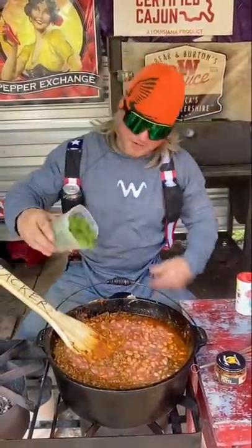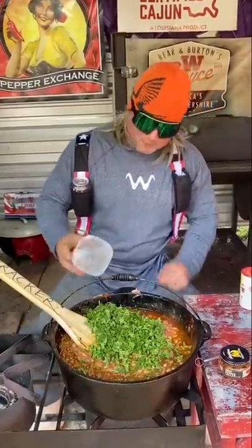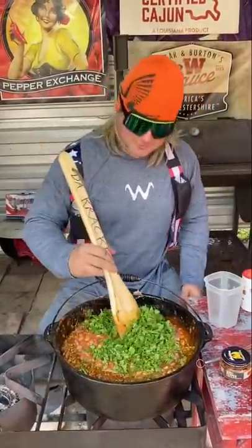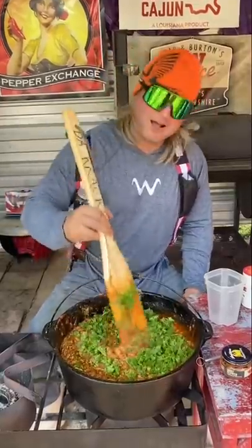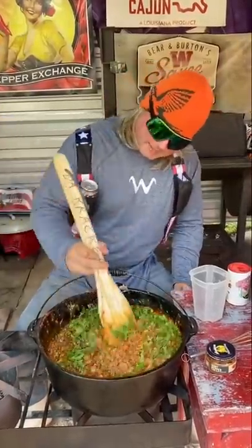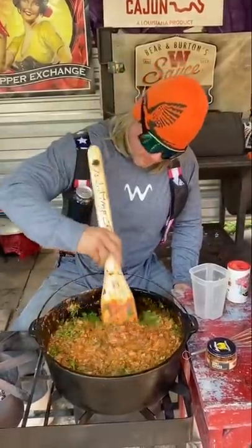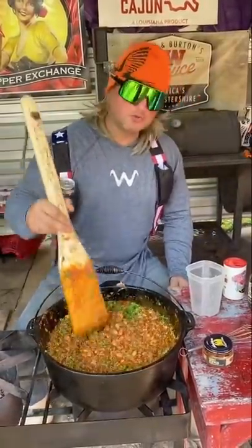Make sure you hit it with a lot of that fresh parsley. It's going to be beautiful. You can actually put chili on a cracker, dude — that's what they tell me. Or a hot dog. Or some Frito pies. Or some nachos and chili. So much you can do with this. I just don't put it on rice, but you can do that.